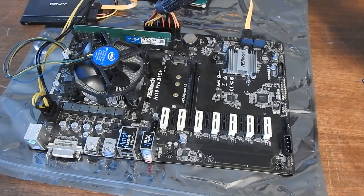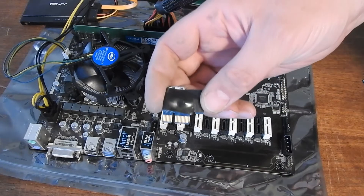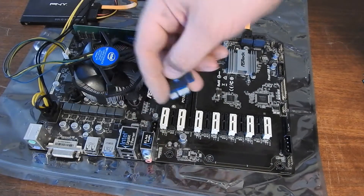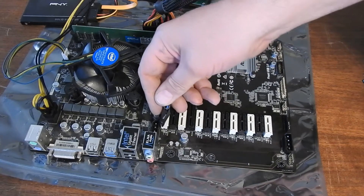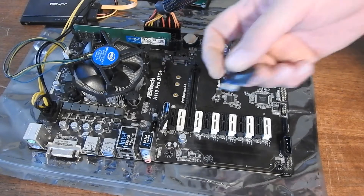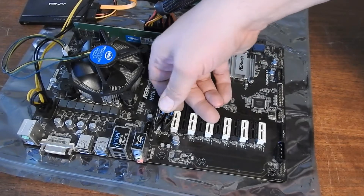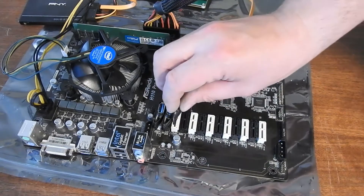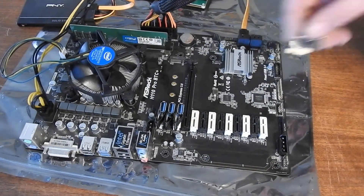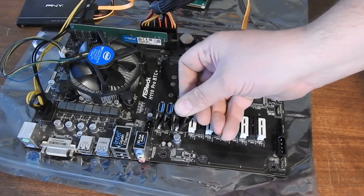I'm going to add my PCIe adapter clips. For this motherboard, I actually wrapped all of them in electrical tape because these are really close together and you might have issues — I'm pretty sure I was having issues with something shorting out. There's also no room for the PCIe clips, so you're just going to have to make do with what you can. I had those running really nicely for a long time though, so you just got to make sure all your cables go straight up and down.